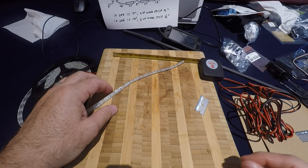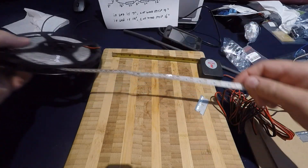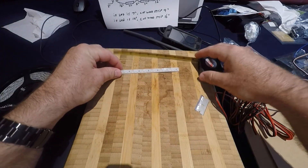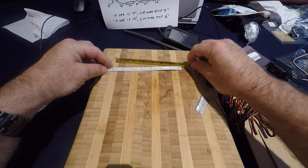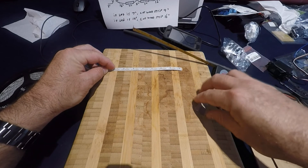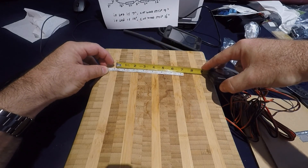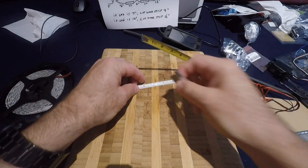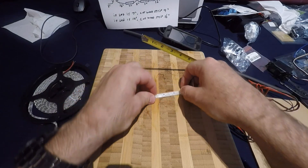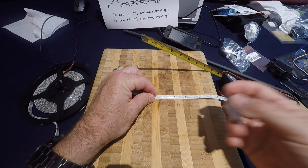First step is we've got to cut six strips that are seven inches long. This is a blue LED, just bought it off the internet. It's a lot cheaper than going to one of the big box stores. It doesn't have to be exact on the length, but about seven inches. The way these are set up is you have to cut them where they've got the dual terminals, at least on these LEDs. They're pretty easy to cut. You can use wire cutters or just a razor blade.